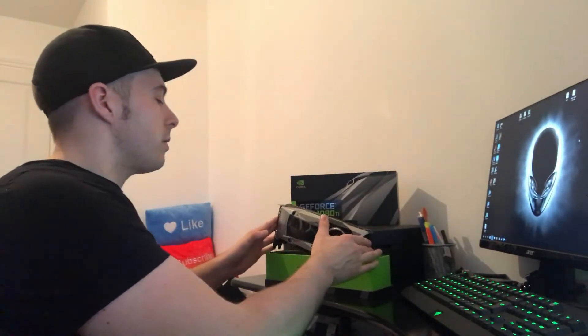Today the 1080 Ti card has arrived. As you'll see from my previous video, we're going to have a look at the card — it's on the bench, unboxed. We're not going to do any FPS testing on this one; we're just going to look at the actual card itself and how it compares to its predecessor, to help you decide whether it's worth upgrading.